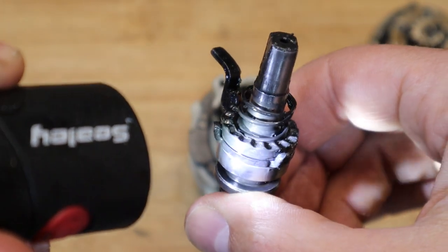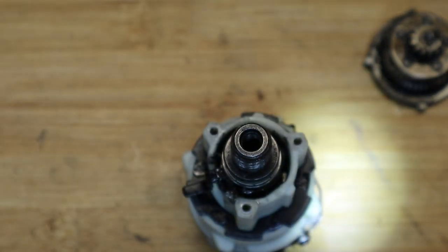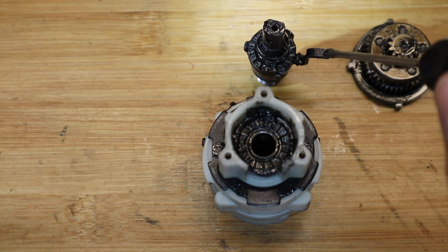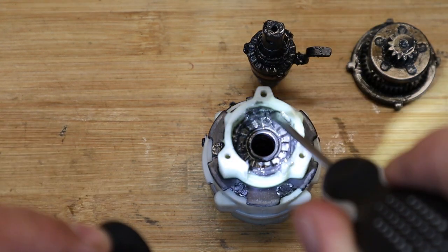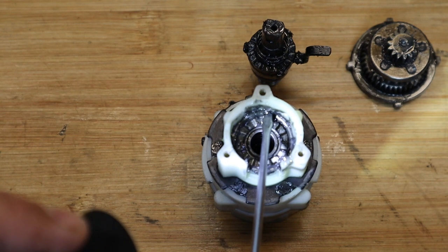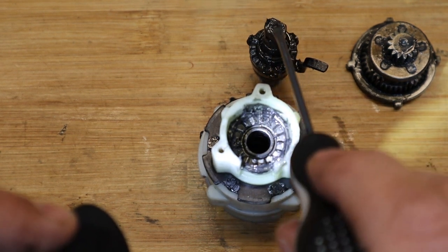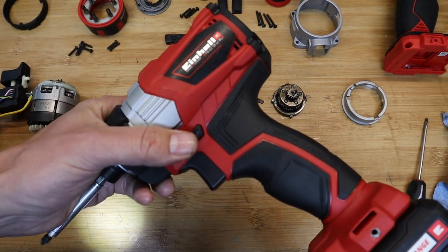Now looking at the hammer function assembly — it's basically two rings. A little pin locks or unlocks it depending on which way you turn the ring, switching from non-hammering to hammering mode. When you rotate the plastic ring to engage hammer mode, it locates this little peg into the corresponding opening. When you switch back to drill or screw mode, it jumps out and sits on the top ledge, preventing the two surfaces from being pressed together, so the hammer function never engages.